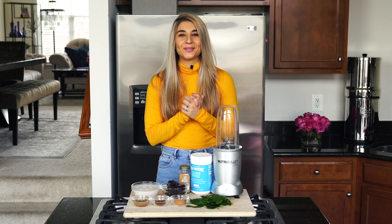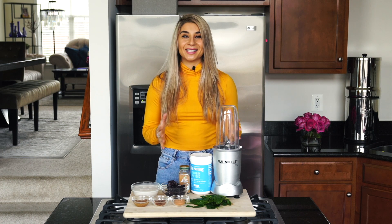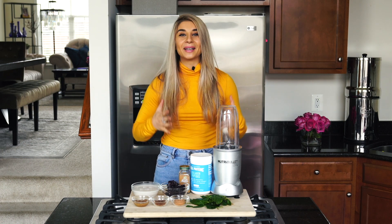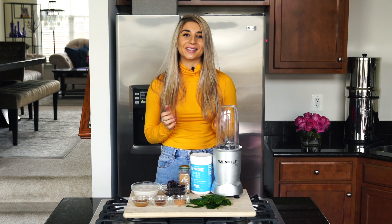What's up guys? Welcome back to another video. I know it's been so long since I've done one of these extended talk-through cooking videos. There's just been so much going on, but I'm back and ready to share with you lots of healthy and delicious recipes.